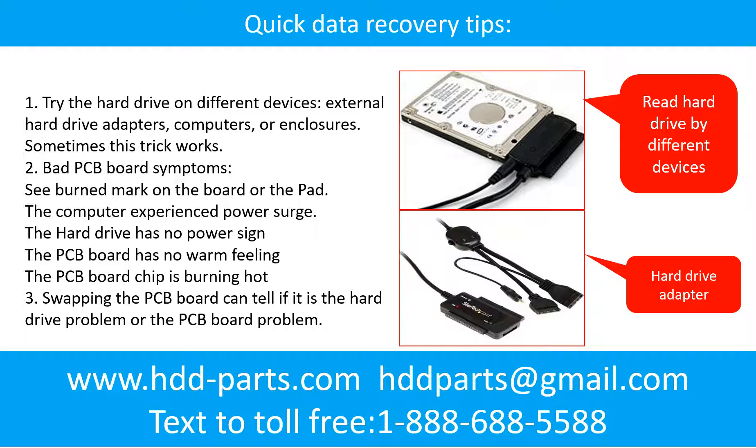There are some simple ways to recover data from a hard drive. One is to try reading the hard drive using different devices, such as different external hard drive adapters, computers, or enclosures. Because different devices use different ways to read a hard drive, sometimes this trick works. Another way is swapping the hard drive PCB board, which can fix problems caused by the PCB board. There is a cost to swapping the PCB board, but it is much cheaper than sending the hard drive to a data recovery firm.